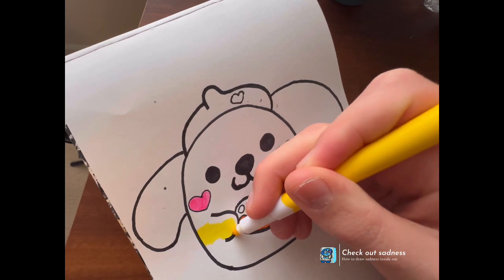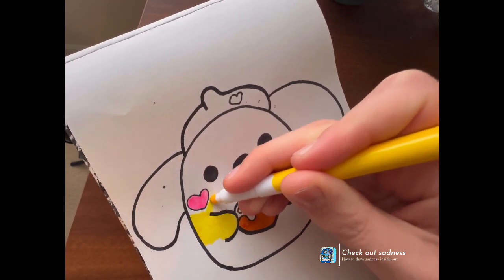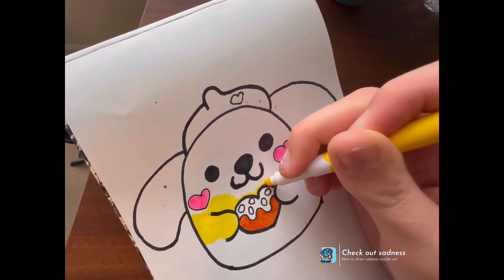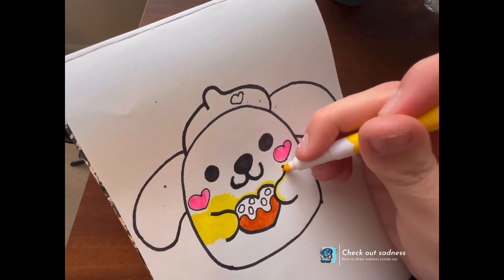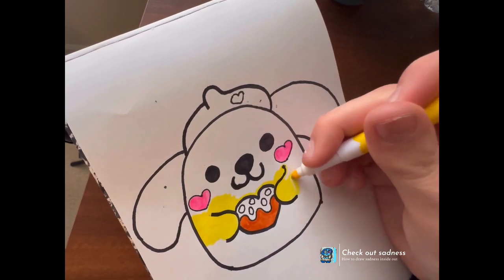I want to do more of these Valentine's Day doodles. I really hope you enjoyed my Pompompurin Squishmallow from Sanrio. I hope you enjoyed it.